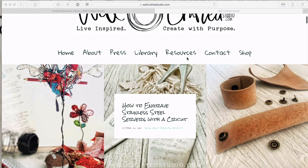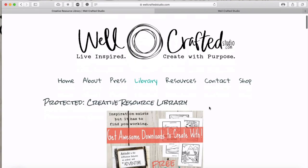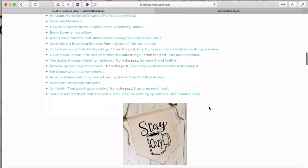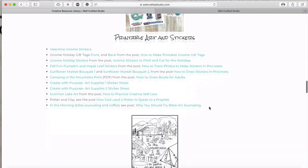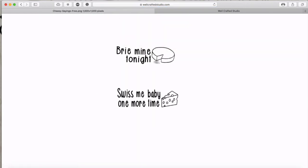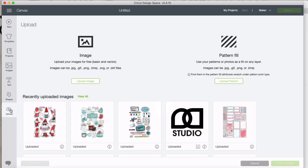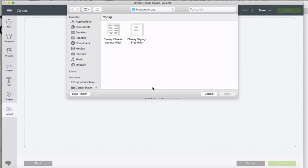We're here at wellcraftedstudio.com. Go right to the library and that will take you to my resource library where I've got tons of free stuff. Come all the way down and you'll see the cheesy cheese things. Click on those and it'll take you to the file. We're going to save it onto our computer and then go over to Cricut Design Space to upload it. To upload, click the upload button down here, which takes you to the uploaded image page. Click browse and we're going to import the cheese sayings PNG.